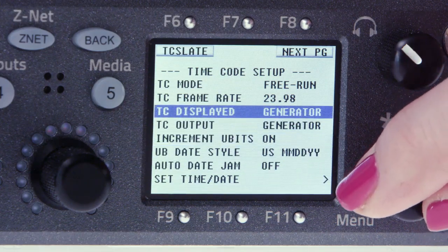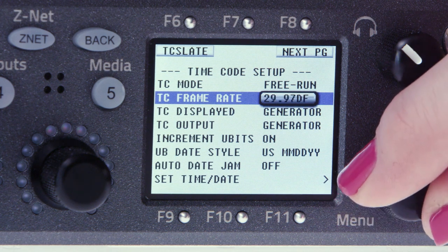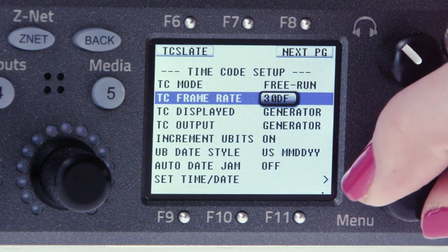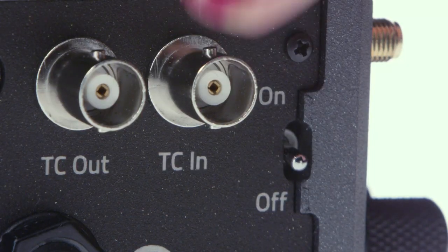While we're in timecode setup, double check to see that your frame rate is set correctly for your shoot. We're using Nova's internal timecode generator based on our time of day. You can also jam timecode via the BNC connector on the side of the unit.